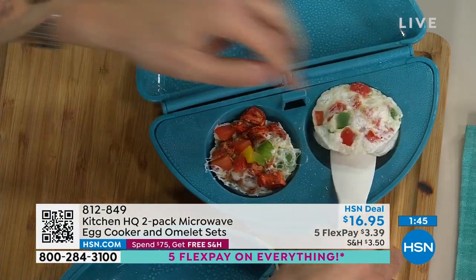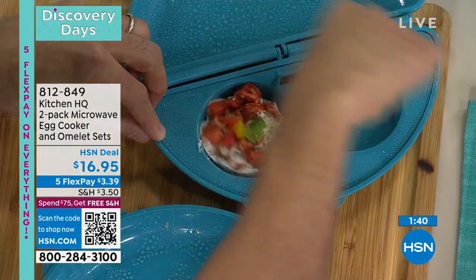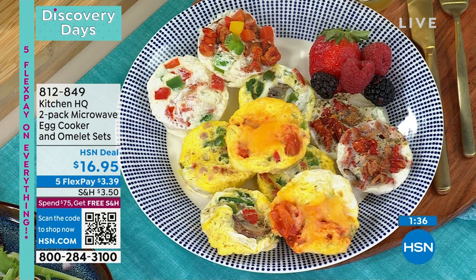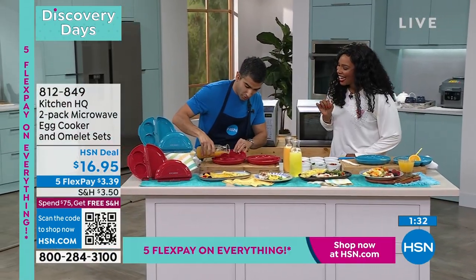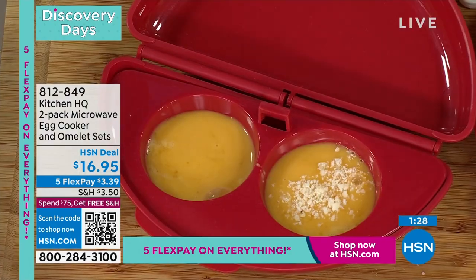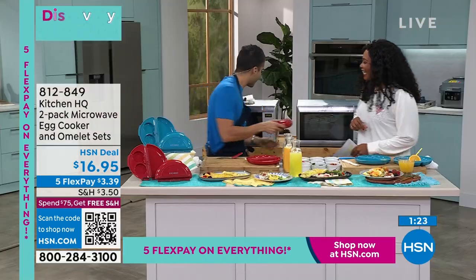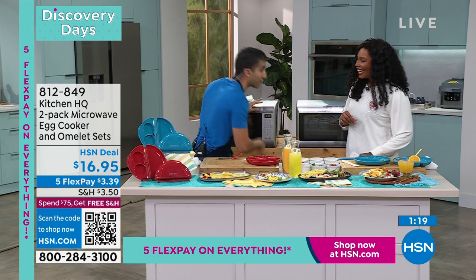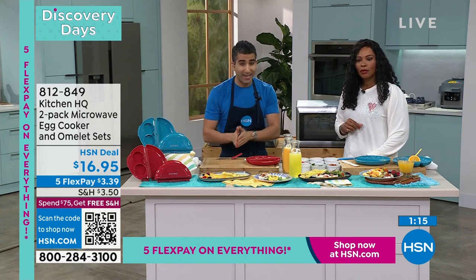Look at those egg white egg bites! Get creative with your toppings — throw some cheese in, some seasoning — nothing stuck. If you've ever gone to the coffee shop and paid five bucks for these, you don't have to do that anymore. Can we make another? I'll do an egg bite — it comes with that insert. A little bit of cheese — plain, like my son would want — but you could put ham, cheese, leftover veggies.